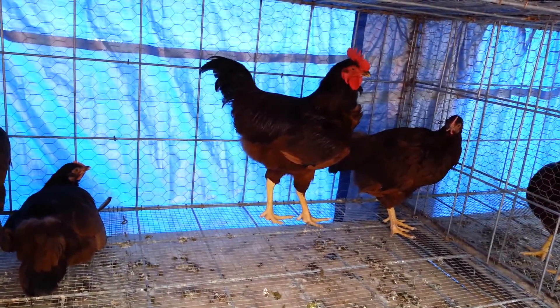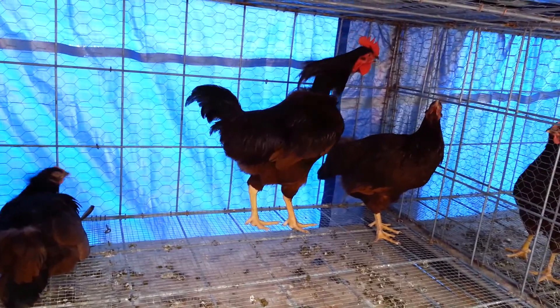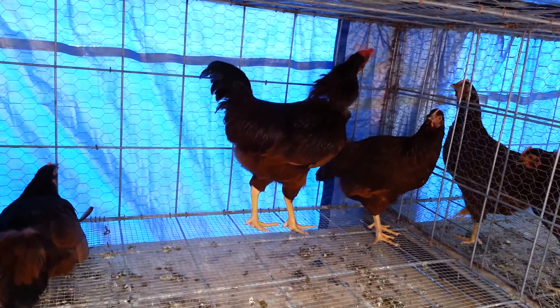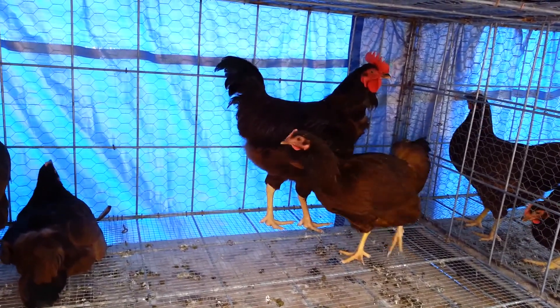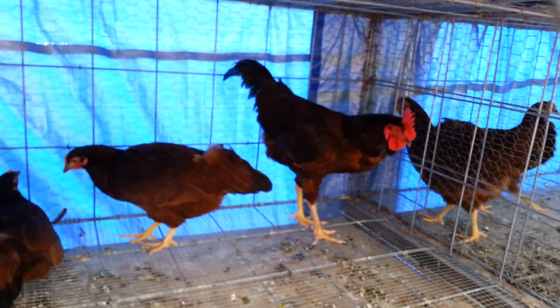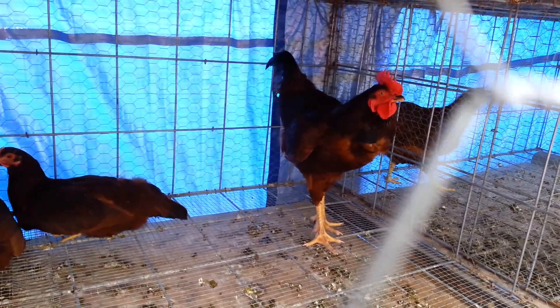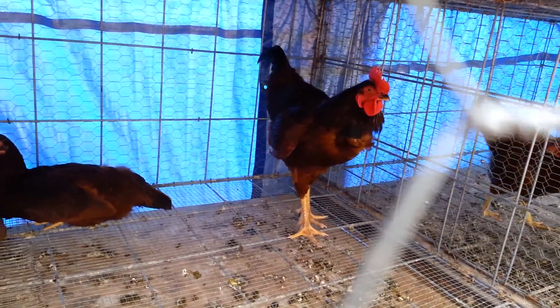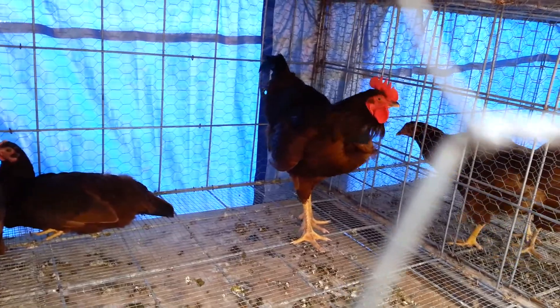They're really easy on the rooster's neck — real soft in areas where they're going to rub, so it's not going to cause him any irritation, or minimal amount. At first when you put it on, it's a foreign object and he's going to walk backwards like he wants it off. But then he gets used to it, like he is right now. He'll do everything a rooster is supposed to do except crow and wake up your neighbors.